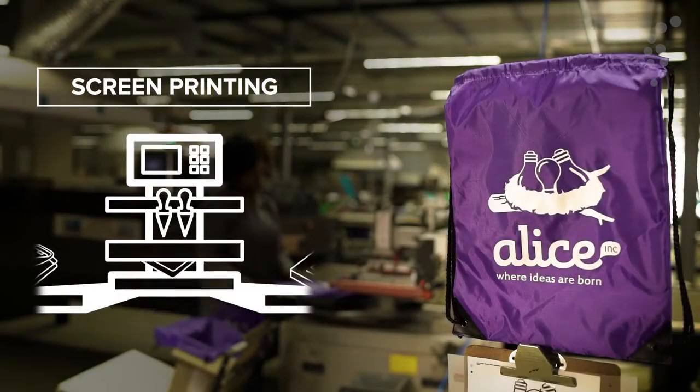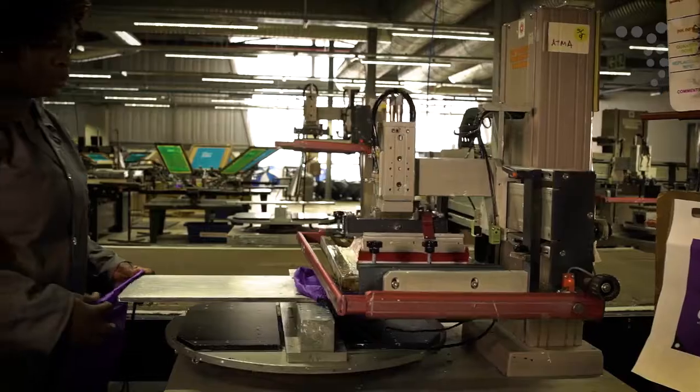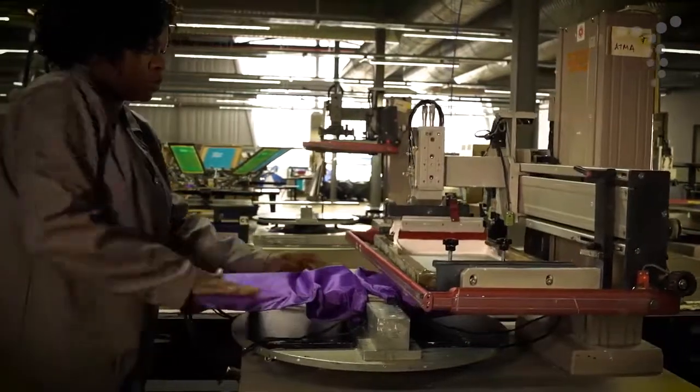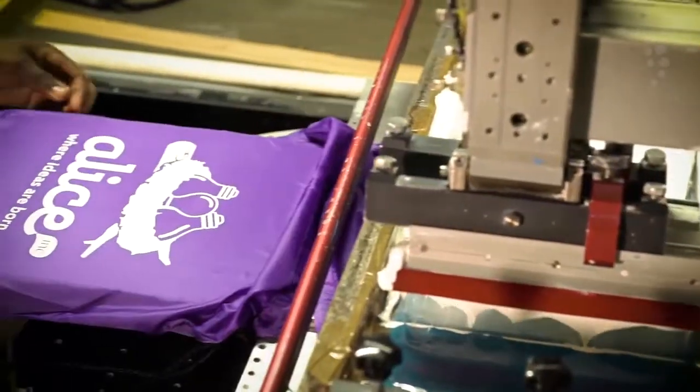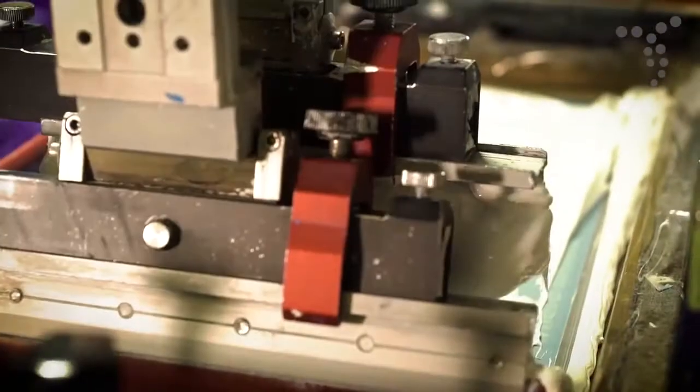Screen printing is the process whereby a logo is exposed onto a mesh screen with the blank areas coated with an impermeable substance. Ink is then liberally applied to the top of the screen and a squeegee pushes the ink through the screen in the areas where the logo has been imposed onto the surface of the product.